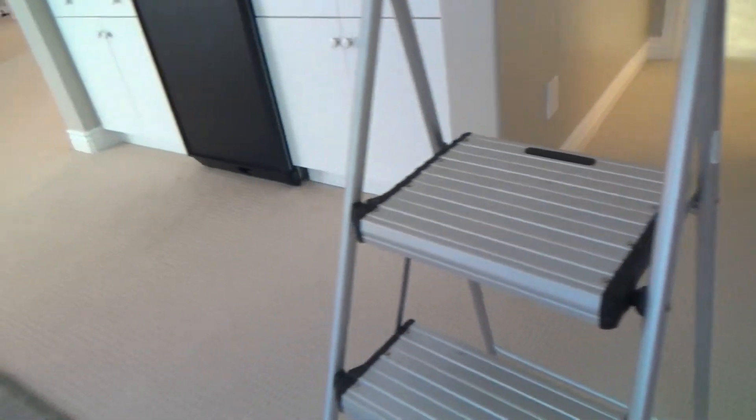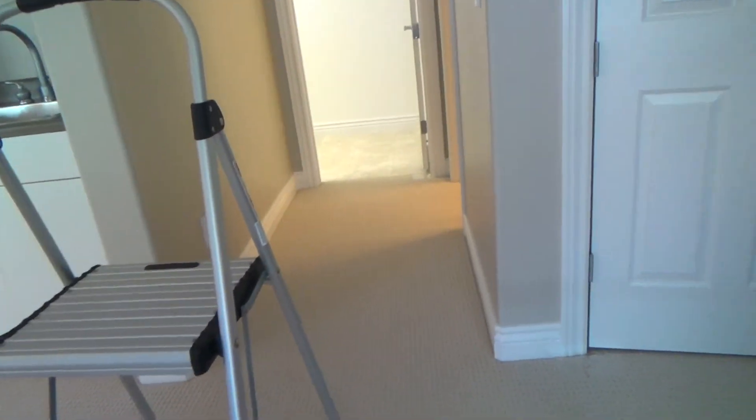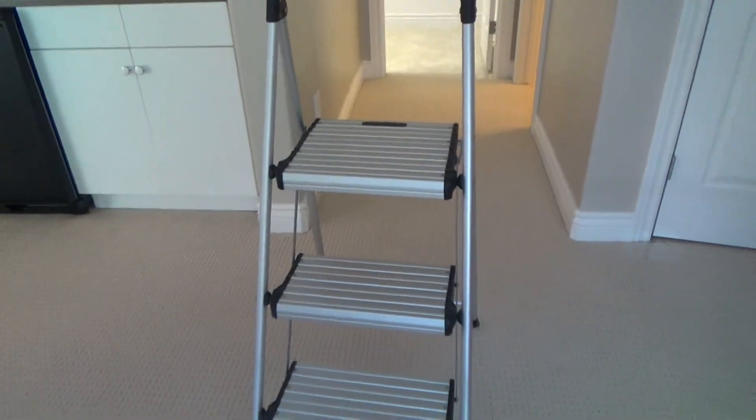If I ever got another ladder it would be like this one or like that other one. That one's got heavy rubber on it, this one is aluminum, and they both work great. Well, that's all I got for this time but I'll be back with more videos. Thanks guys!